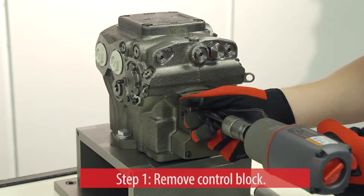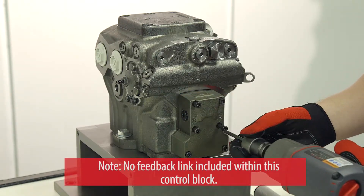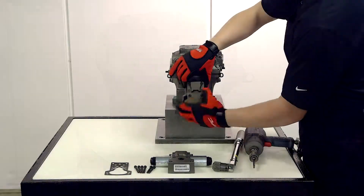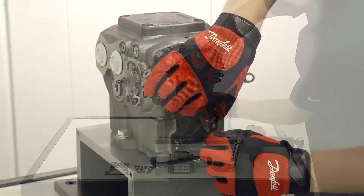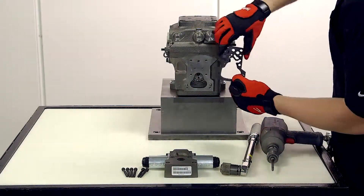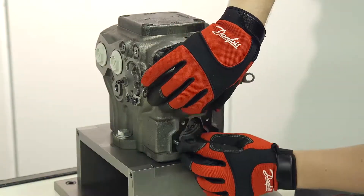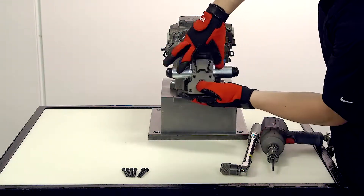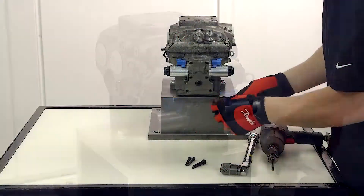At this point, you're ready to remove the control block. Note that there will not be a feedback link included within this control block. Once the control block is off and you've removed the old gasket, you're set to install the new gasket and the FNR control.